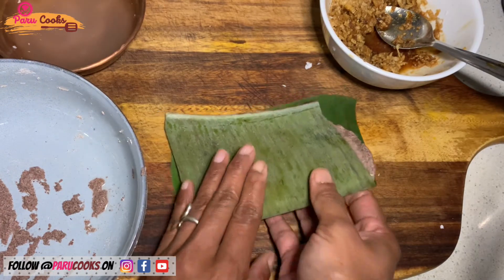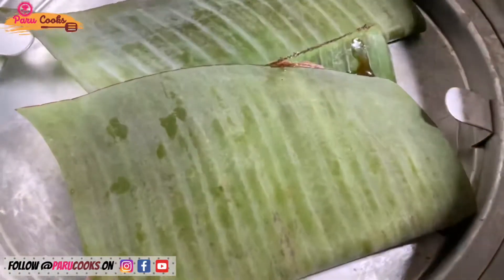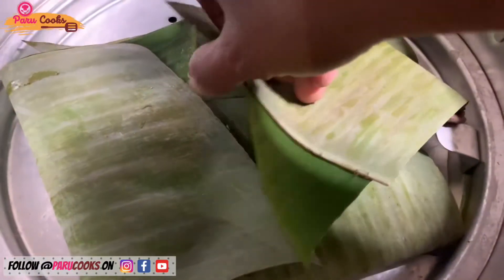Now repeat the process for the rest of the dough, and then we can start steam cooking the banana leaf wraps. We need to steam cook it for at least 15 minutes or until the wraps are coming off the pancakes easily without sticking onto the leaves.